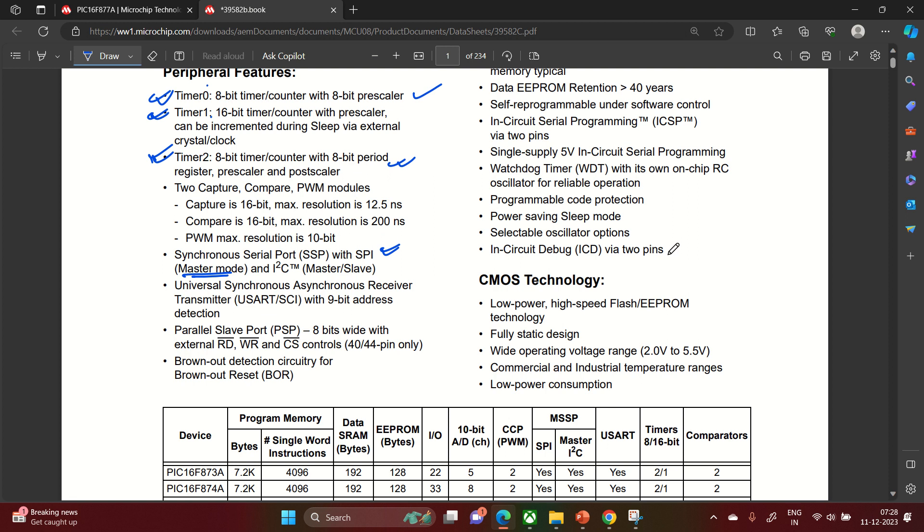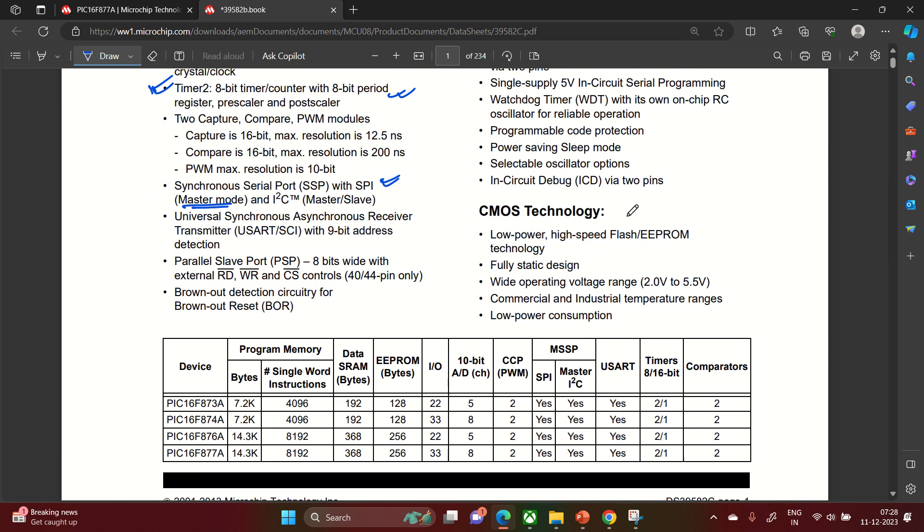Regarding CMOS technology: since it uses CMOS, it has very low power consumption, high speed, and EEPROM technology. It is a fully static device — very sturdy and easy to handle. Operating voltage is 2V to 5.5V. Commercial temperature range is -40°C to 85°C, and the industrial/extended range goes to 125°C. Use part suffix -I/P for commercial and -E/P for the extended temperature range when ordering.